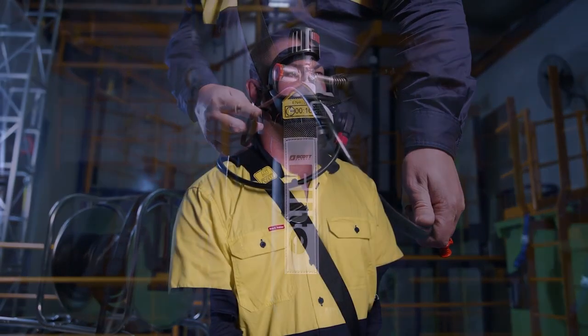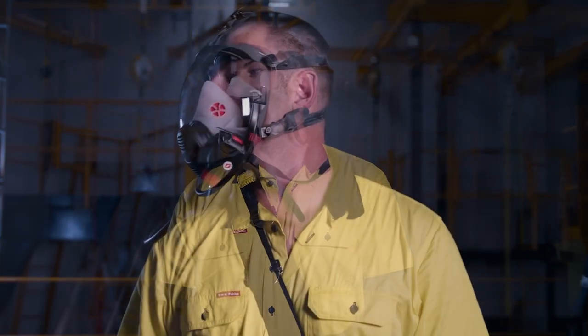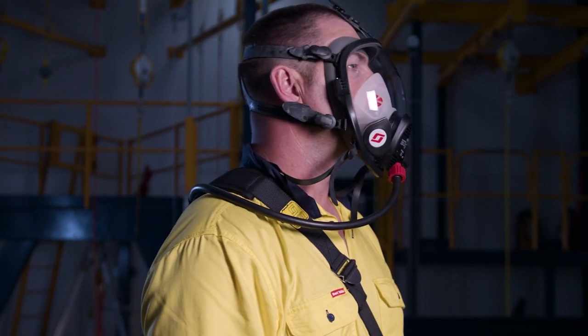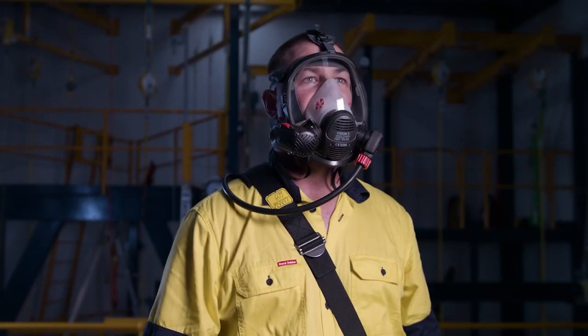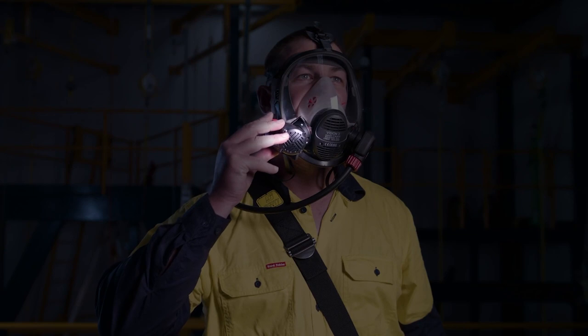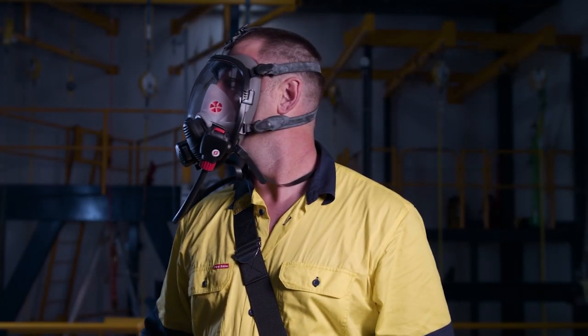3M Scott offers two mask styles: ProMask PP in small or medium-large sizes, or Vision 3 in small, medium, or medium-large, to help achieve optimal face fit. These masks are also able to support 3M Scott Fire and Safety's Epic 3 range of voice amplifiers and wireless Bluetooth radio comms devices.